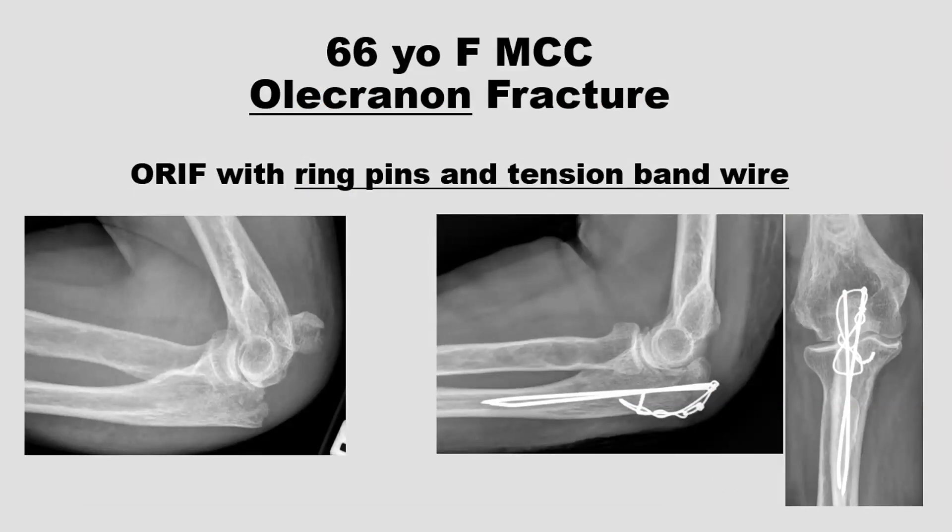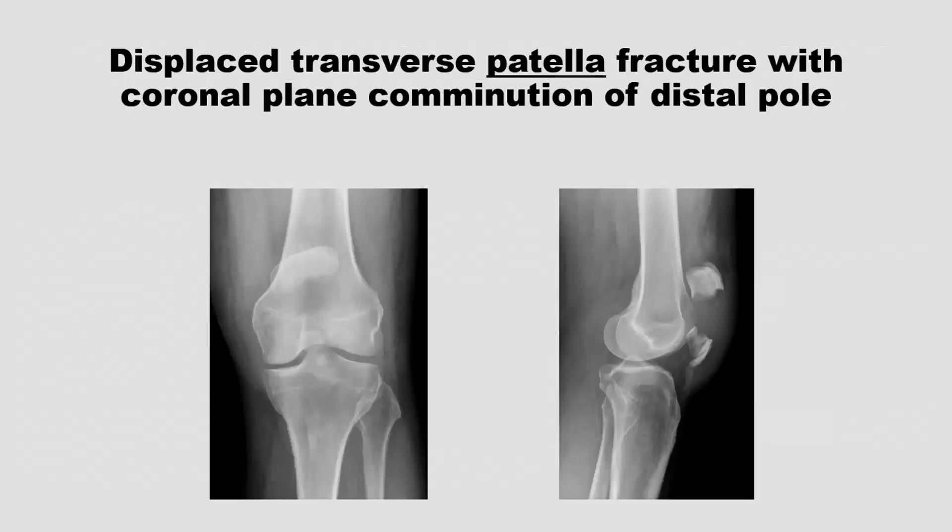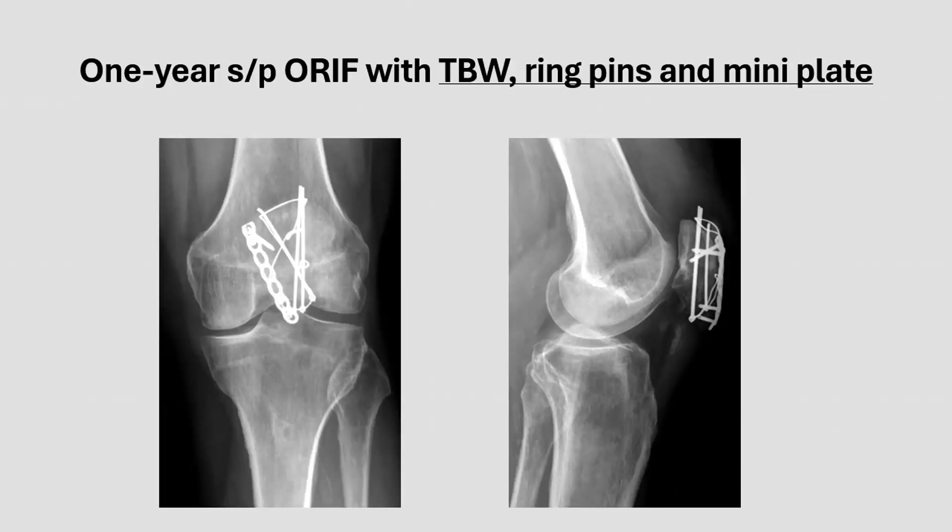Here's one of the first cases I did: an olecranon fracture fixed with a tension band ring pin. Here's another one where you can see a comminuted triangular fragment on the shaft side — if that displaces, the tension band ring pins alone won't hold, so I added a mini plate. There's a transverse patella fracture, which very commonly has a coronal split in the distal fragment. If you just tension band those without a supplemental plate, the construct can fall apart as the wire pulls the anterior part of the distal fragment off, so I used a mini plate.